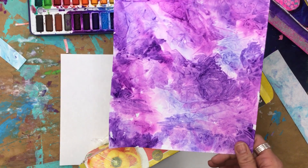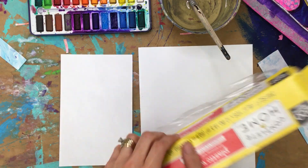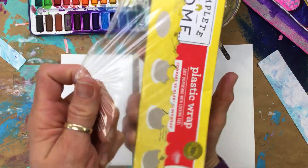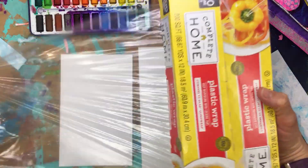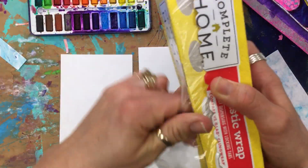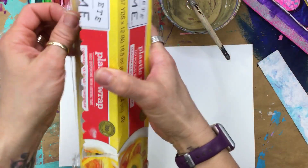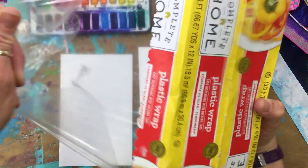We're going to do the saran wrap method with the watercolor on your big sheet and one of your index cards. You want to have the saran wrap, and I like to pull out about twice as wide as the sheet that you're going to be using. So this one's for my index card, and then I'm going to do one for the big sheet, so it's going to go a little bit bigger.